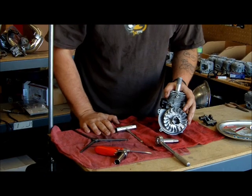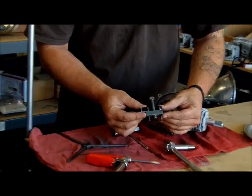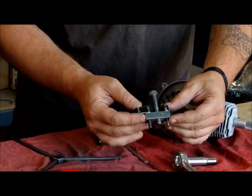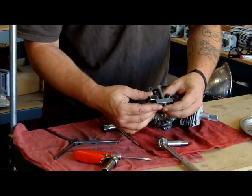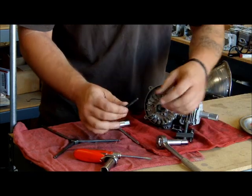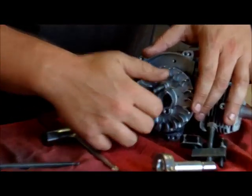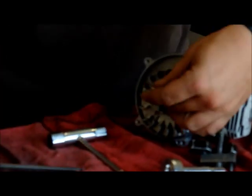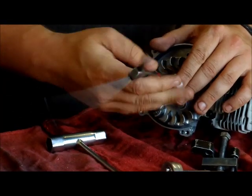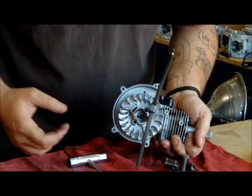Next we'll be taking the flywheel off. Here we use pullers — you can find these for around 30 bucks. Or you can do a trick: if you don't have a puller, you can use a real long M6 bolt. All you would do is screw it down in one of the holes on each side until it bottoms out. Once it bottoms out, you put some pressure on it, you twist, and it pops off.